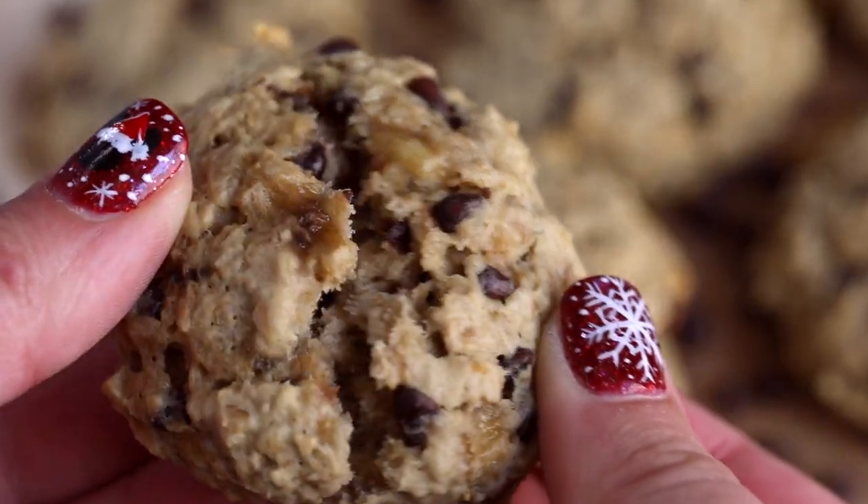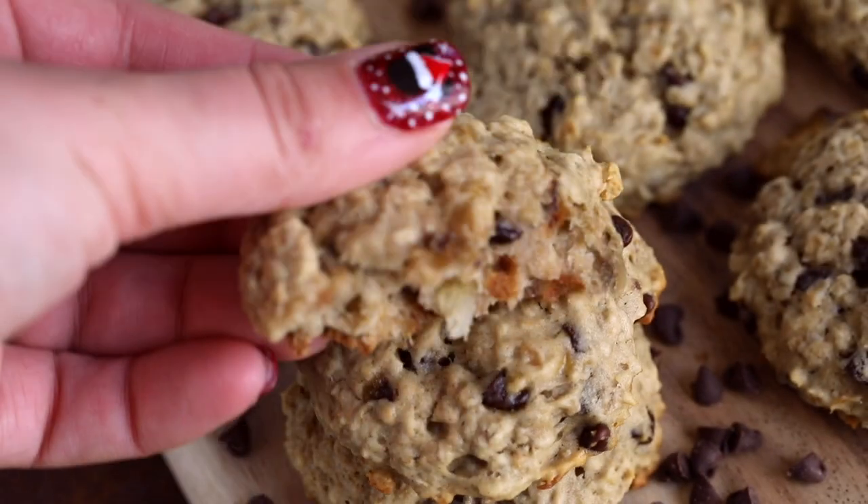Hey, it's Dorothy with crazyforcrust.com and welcome back to my kitchen. Today I'm going to show you how to make breakfast cookies. I said cookies that you can eat for breakfast. This is a little bit healthier — it's like a muffin, but it's a cookie and you can have it for breakfast. You're not going to want to miss this recipe.